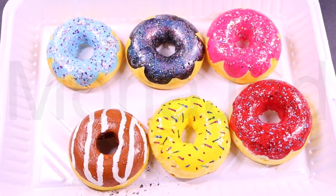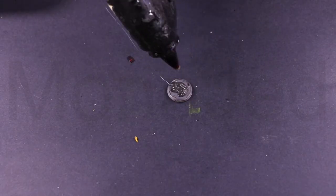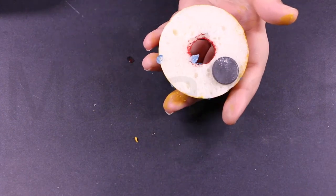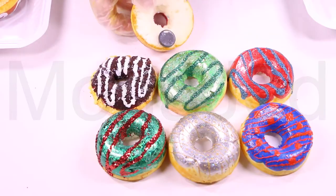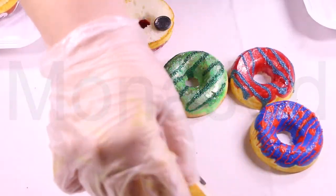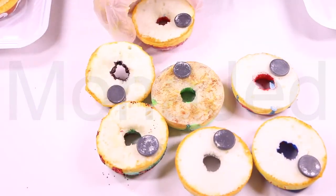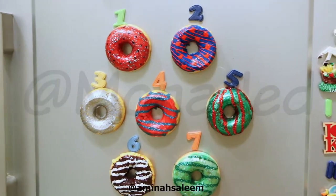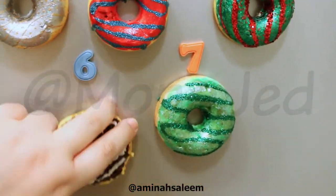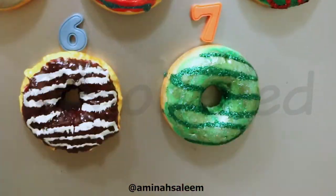DIY Donuts Fridge Magnets and Key Chains! Here are some of the donuts made previously that will be turned into fridge magnets. Dab a bit of hot glue on the non-magnetized side and place the dummy donut. Press firmly and these are ready to be used. I am using traditional disc magnets, magnetized on one side only, making them ideal for fridge magnets. These look super cute — it's a quick way to dress up that empty space on the fridge. Why not make your fridge your personal feed with magnets?